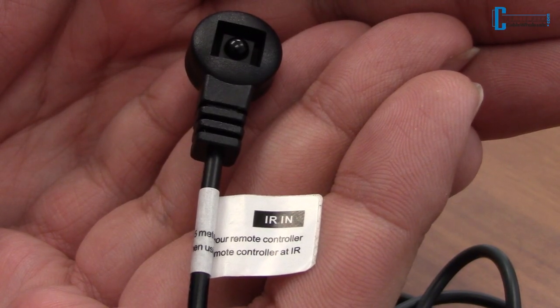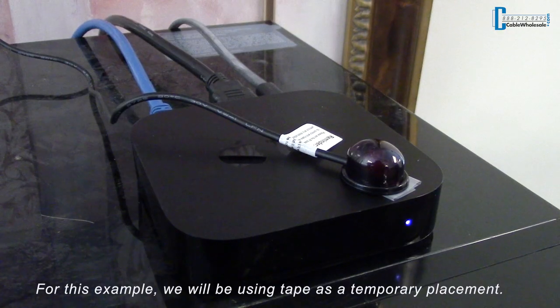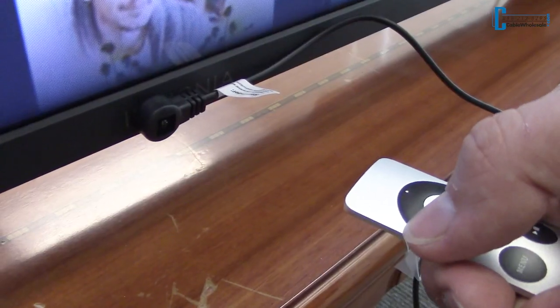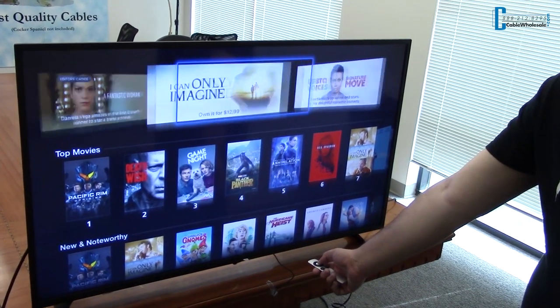The IR receiver and emitter can attach to the display with the included adhesive. These mount next to the IR receiver and display of the device. Just point the remote at the display like you normally would, so you won't have to run to the media closet every time you want to change that movie or channel.